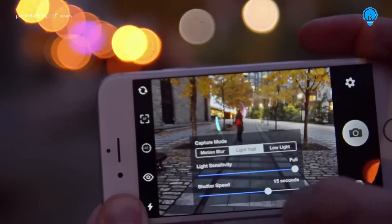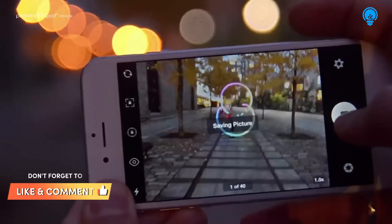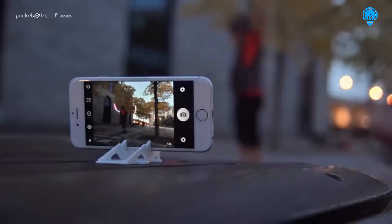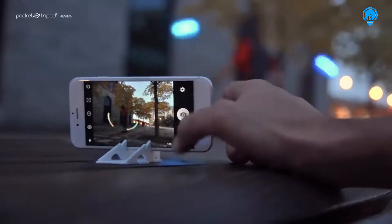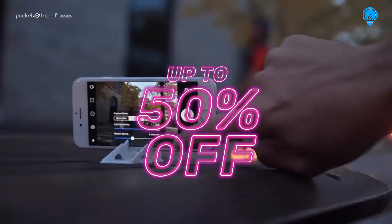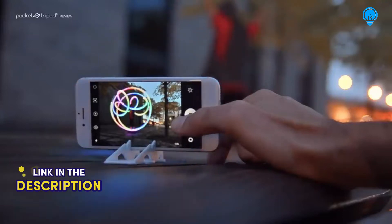Then select how long you want each capture to last. Don't worry about overexposing the image, because unlike traditional cameras the app in Light Trail mode only captures changes in light intensity. If the exposure time is too short to capture a complete pattern, you can always make it longer — but be careful not to make it too long, since then you'll start seeing overlapping lines.